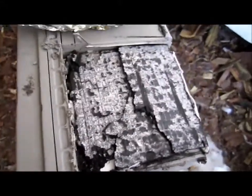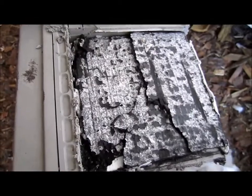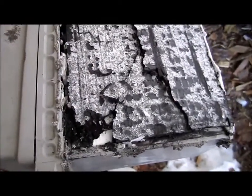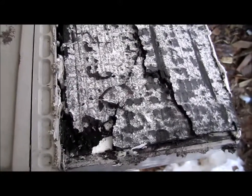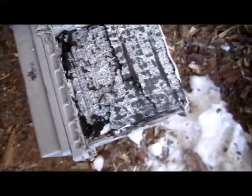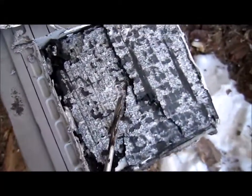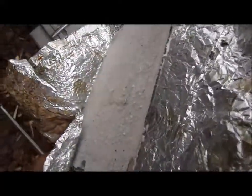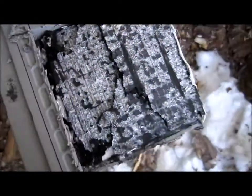Hi folks, want to show you why a lead acid battery swells up. I cut one apart — this type here is an AGM, but even a flooded type are the same. The plate you're looking at now, this one here, is a positive plate, and this plate here is the negative plate. I'm going to show you — the negative plate is still pretty much like new, it's thin.